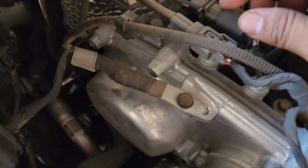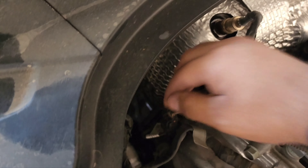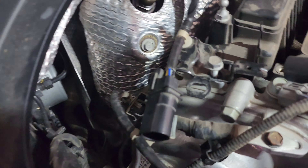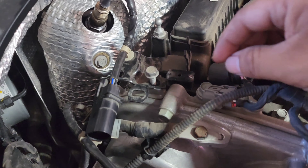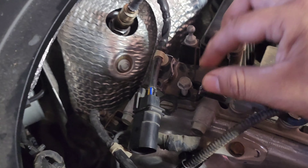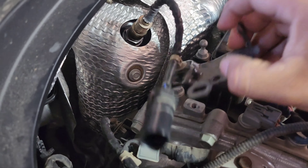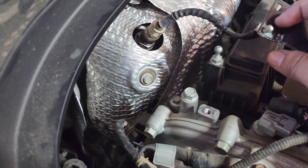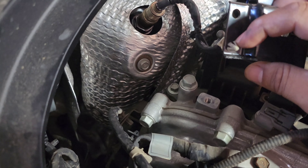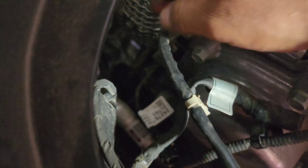Then we need to remove these clips here, down here as well. These clips just come out like this, and then remove this 10mm. You can just use some pliers and take it off of this clip. Don't forget to get this one on the bottom as well.